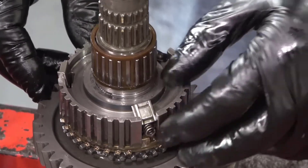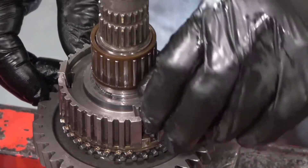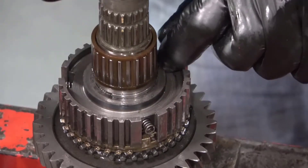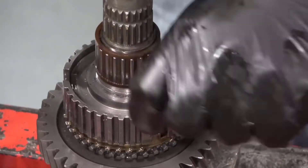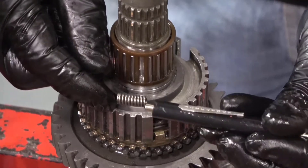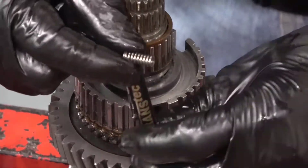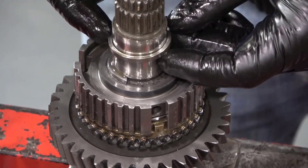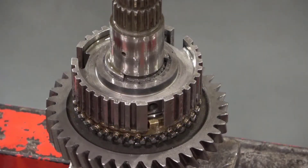Remove all three keys and three springs. Slide the bearing off the shaft followed by the spacer. Check to see if they are directional. Under the spacer is a 5-8 snap ring that will have to be removed before the 1-2 synchronizer hub and first gear can be removed.